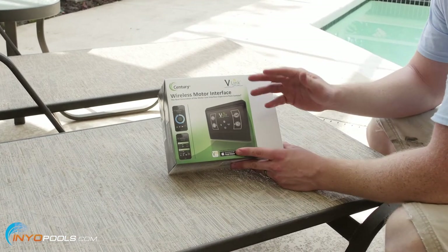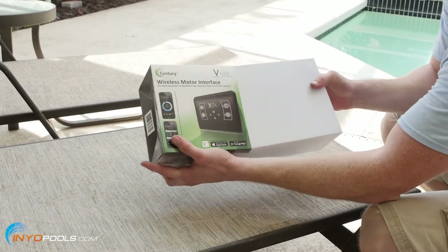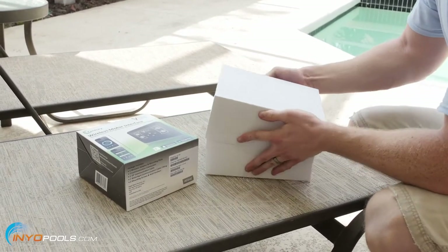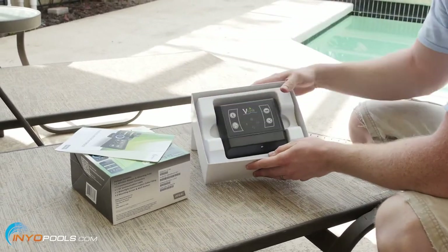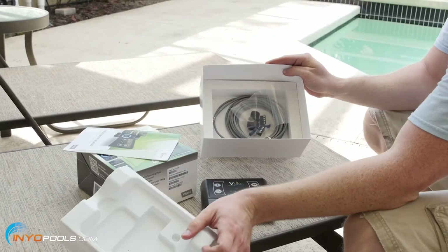So we've got the V-Green installed. Next thing we're going to install is the Sentry V-Link, the wireless motor interface. We're just going to unbox it and take a look at it. Basically it comes with everything you'll need to install it minus the tools. You've got your user manual, you've got the actual V-Link, and then you have all the cables and the connectors that you'll need.